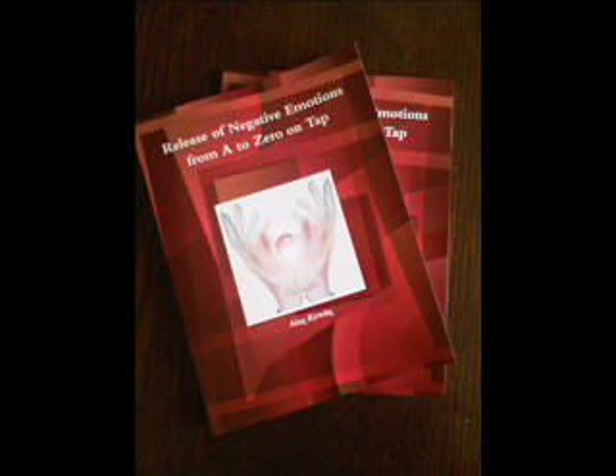Next we have under the nose. This point is under the nose between the nose and the top lip. Tap here seven times. Now moving on to the chin point — this is located in the dip between the lower lip and the chin. Tap here seven times also.